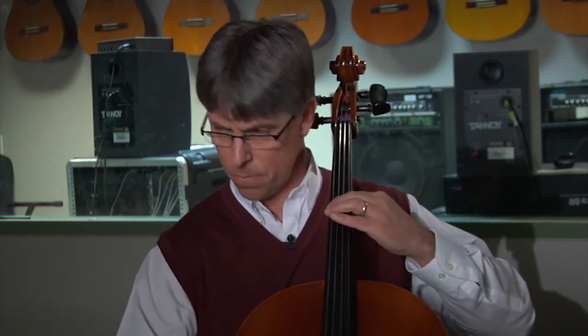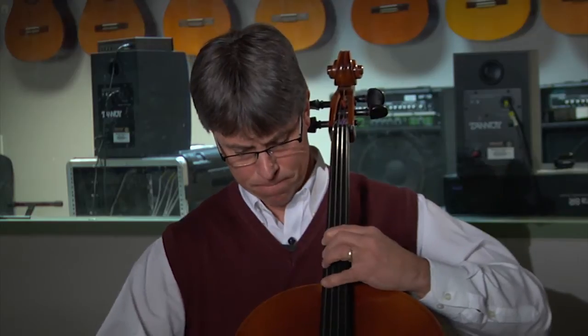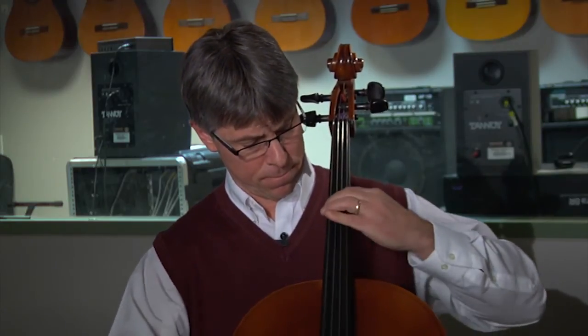The two-three finger pattern will have a shift from third position to fourth position, and then the half step between one and two, and then we go to fourth finger. So half step there. We'll do that on each string.